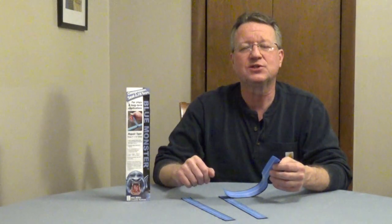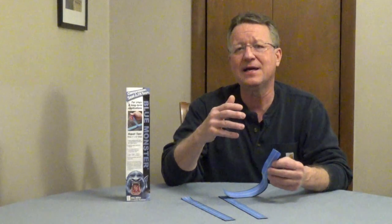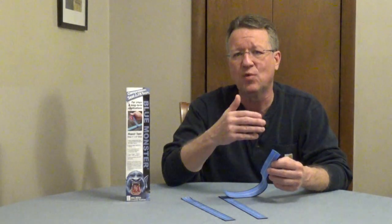Blue Monster self-sealing tape can stop most leaks without having to turn off your water. It works on galvanized, copper, and plastic pipe, stands up to 150 psi, and handles temperatures from negative 130 to 500 degrees Fahrenheit.